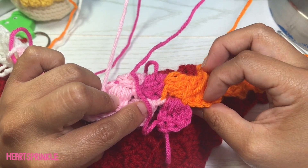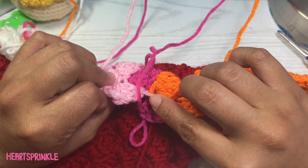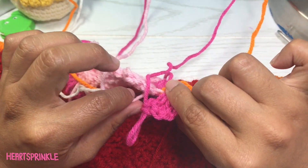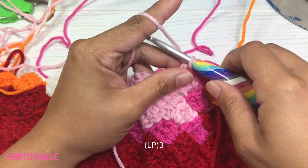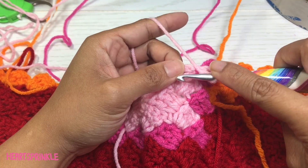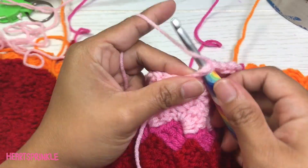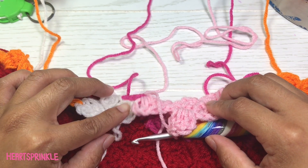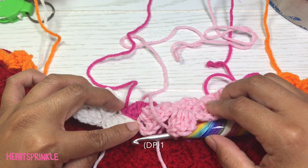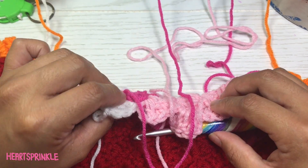This is how the yarn looks after we brought it over. See this chain from the previous row? Just tighten that. Now you'll need three light pink. For this part of the row you need one dark pink.